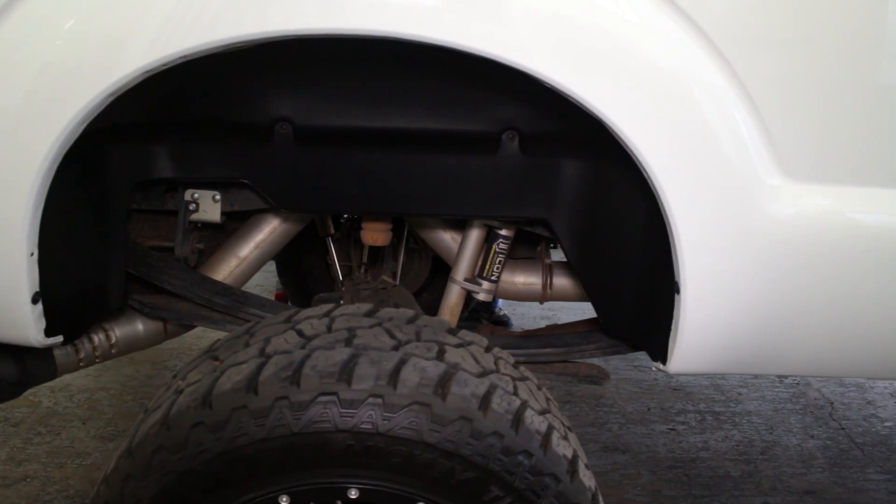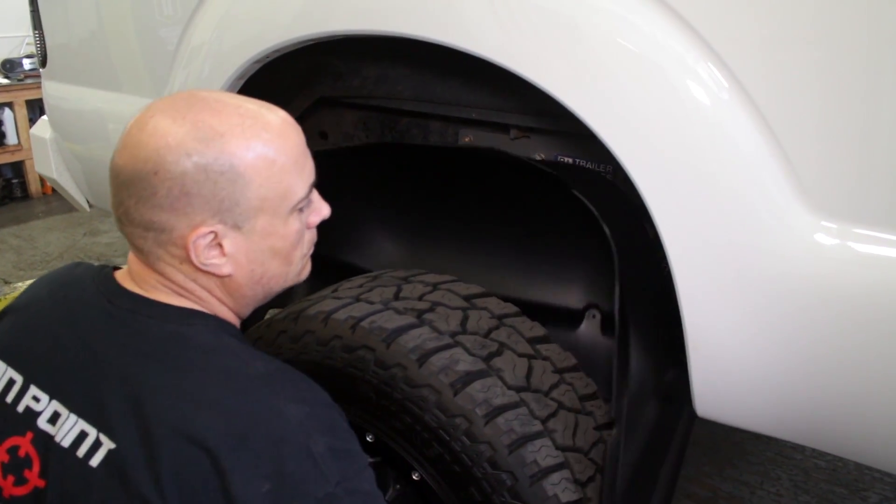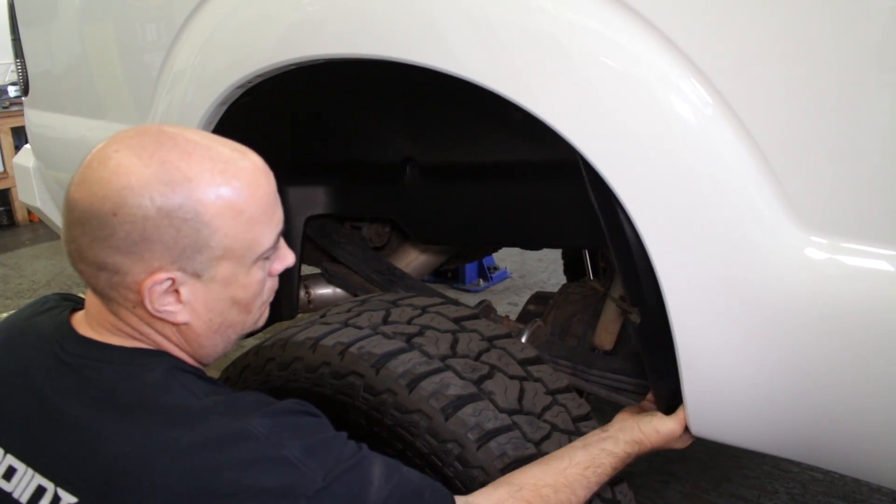This easily installed modification starts by setting the fender liner inside the rear wheel well and tucking it into the sides of the fender.